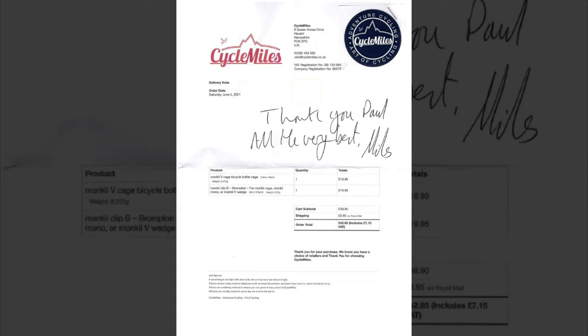In closing, one question you might ask is how much did it cost. The answer is £38.90 plus £3.95 postage. On the invoice you can also see a nice little handwritten message from Miles saying thank you, so no complaints there.